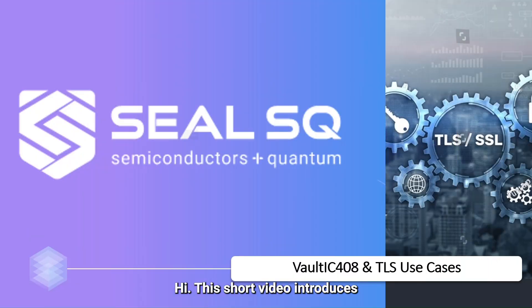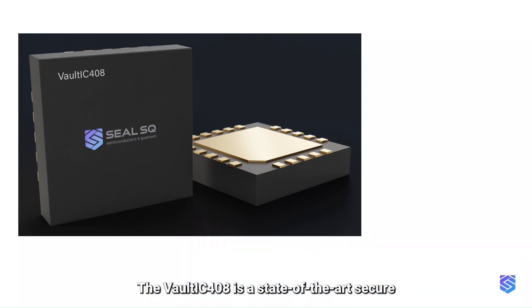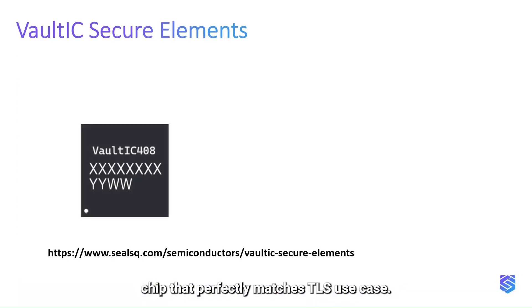This short video introduces TLS secure communication with a Vault IC secure element and shows how a Vault IC 408 can be used to secure an MQTT link. The Vault IC 408 is a state-of-the-art secure chip that perfectly matches TLS use cases.